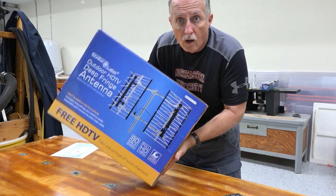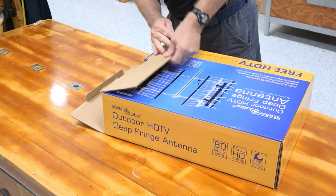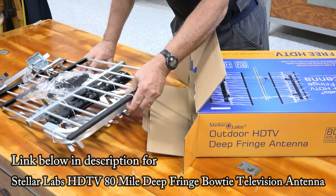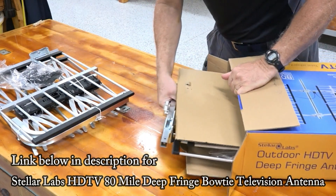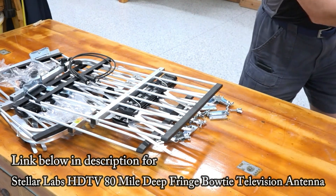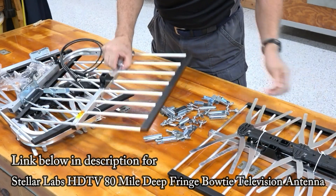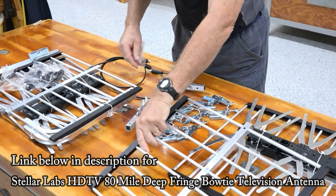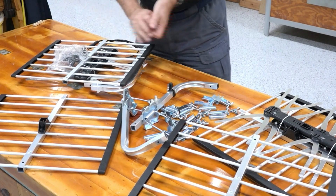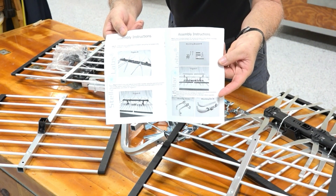The first thing we have to do is put this together. It sounds like there are a few parts inside. As we open the box, there are all kinds of parts — multiple pieces. I guess we're just going to have to read the instructions. Luckily the instructions came, and they're actually pretty good. They have a lot of pictures with descriptions, so we'll have to start putting this together.